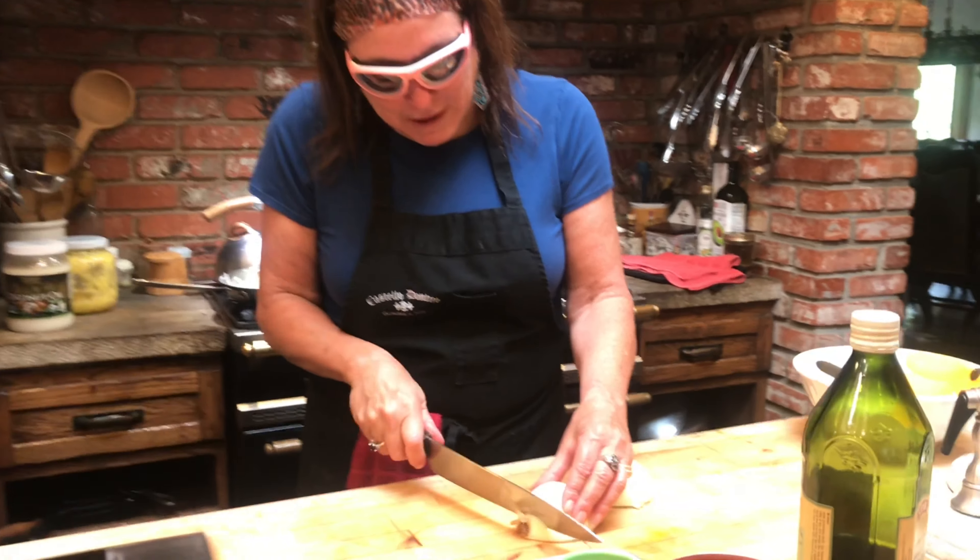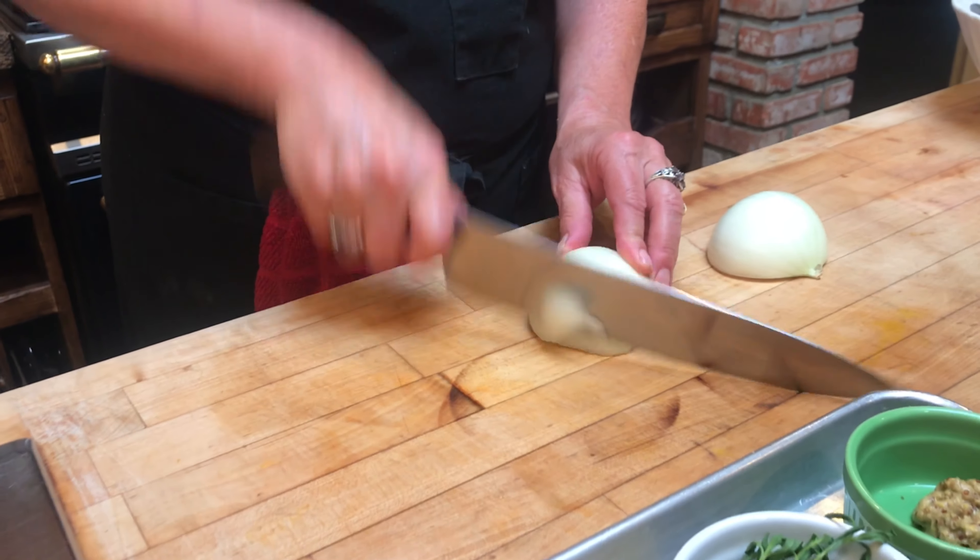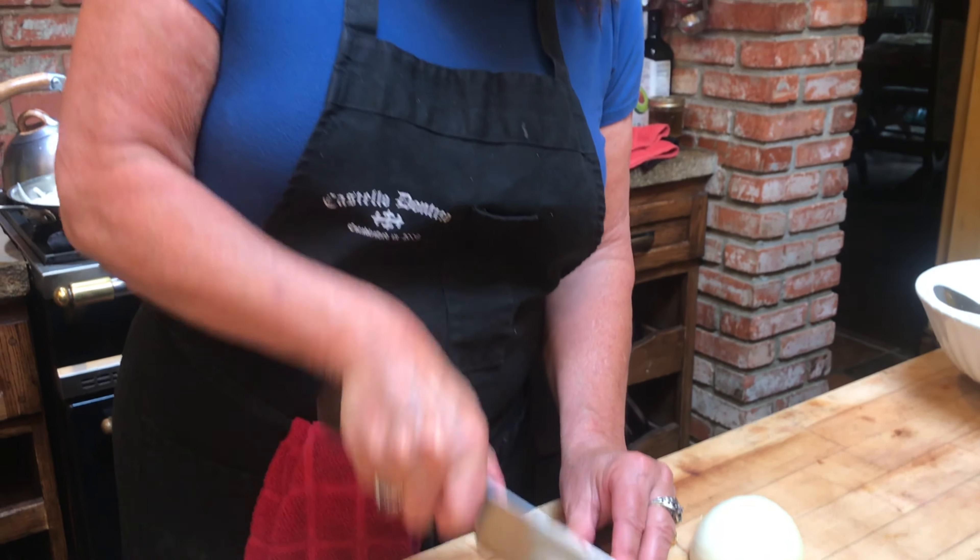Why did I put those onions in that pan like that? We're going to be caramelizing onions today. I'm here with my friend Pam, and we are making tomato caramelized onion soup. This is Pam's recipe. But we're starting out with the onions, and this is really important — onion goggles. You know how you cry a lot with onions? Never cry again. I recommend them highly. Now we're just going to finish our onions and then come back to start the soup.